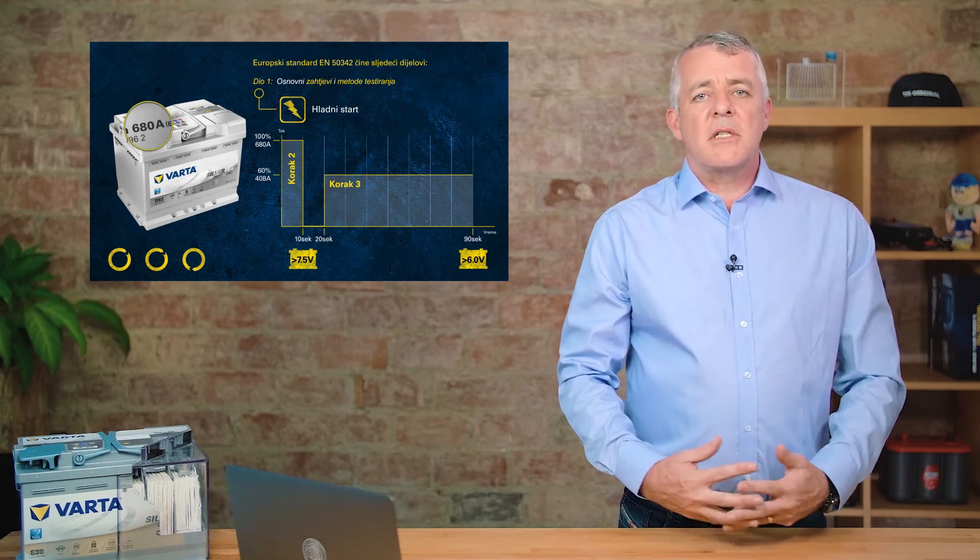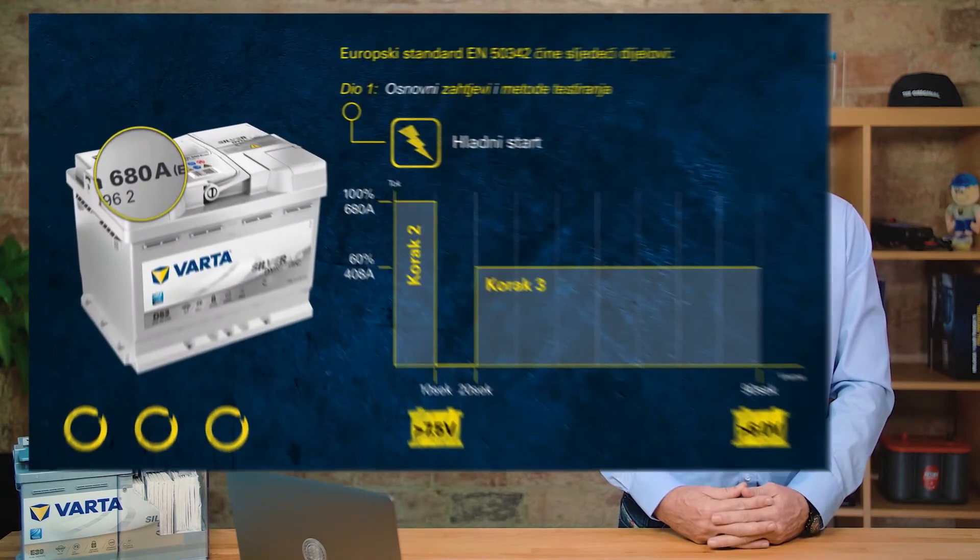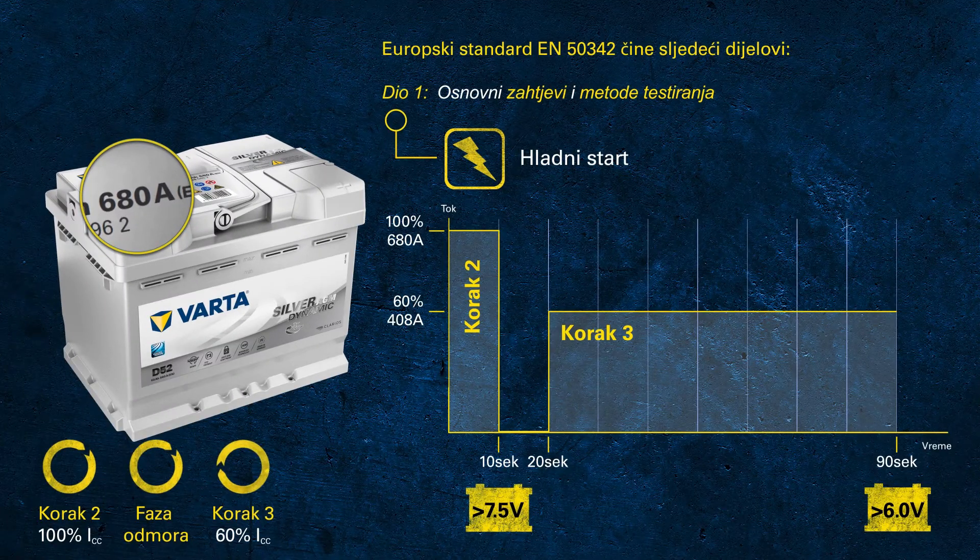Have you noticed the wheels turning in the left-hand corner? This represents the total duration of the cold cranking test. Imagine this as a real-life scenario: trying to crank an engine for one and a half minutes in the morning. Almost none of you would try to start a car for that long — and we're talking about a battery at a temperature of minus 18 degrees. This is pretty impressive.